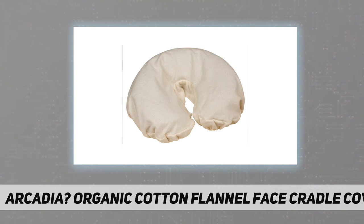Natural unbleached color. Extra firm non-latex elastic provides a snug fit for all standard size face cradles, yet roomy enough for an extra fleece pad beneath it. Soft yet durable double-brushed finish, medium weight flannel — 4.7 ounce per square yard, or 160 GSM.